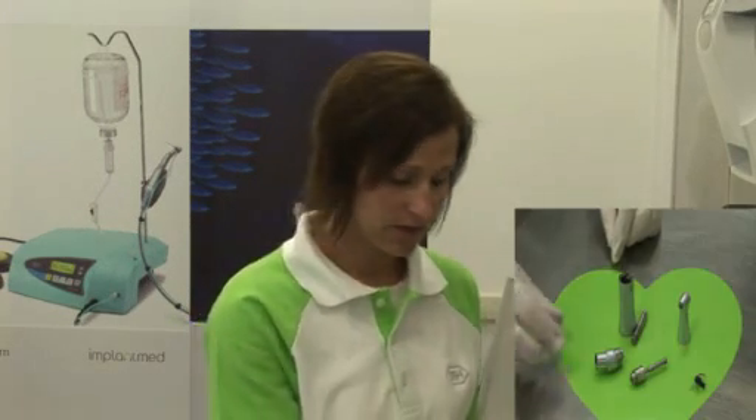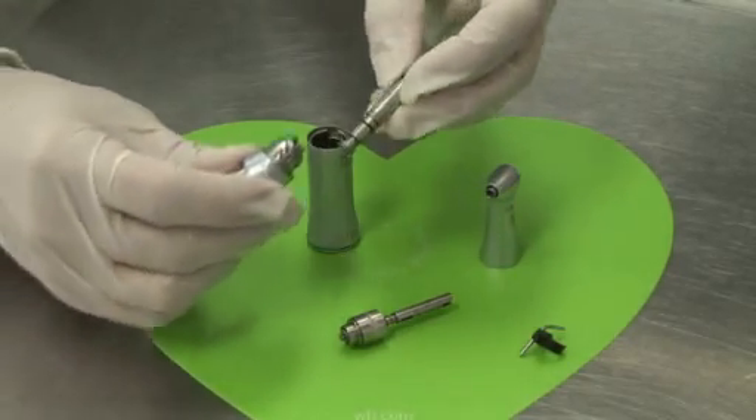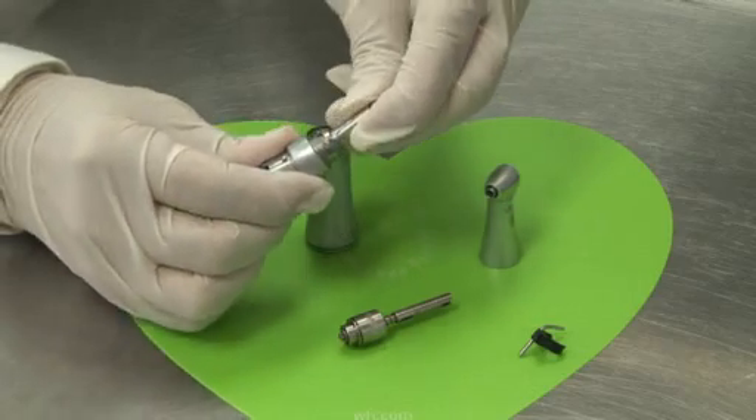To reassemble the cleaned and dried components, starting with the knee component and the middle gear assembly, take the pointy end of the gear assembly and place gently in.